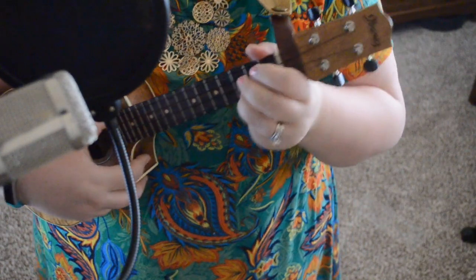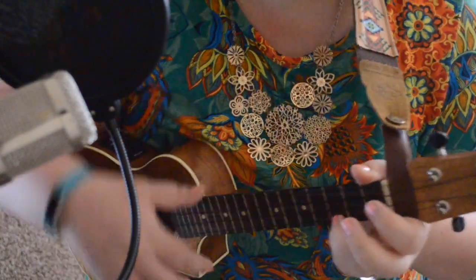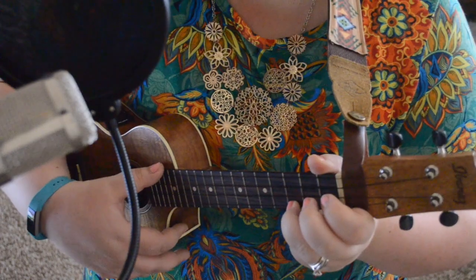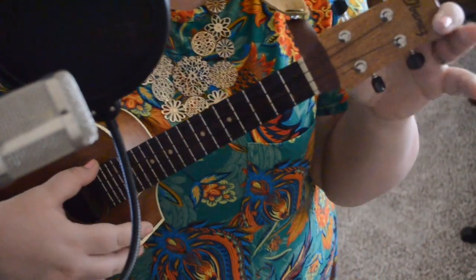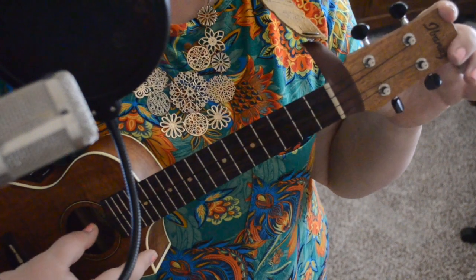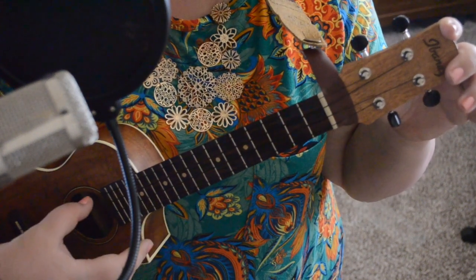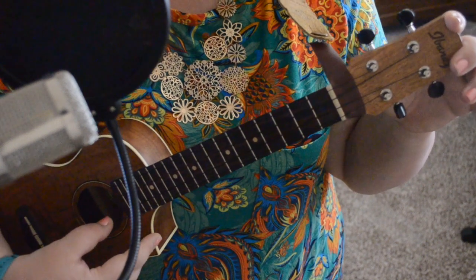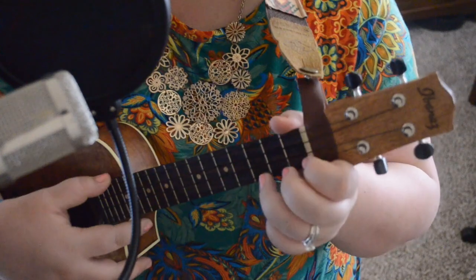Hi everyone, welcome to Ukulele with Lori. For this video we're going to be doing Popcorn Popping. We already know all of the chords in this song. I'll go over them in just a second after we get tuned. Feel free to rewind that as many times as you need.